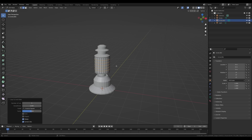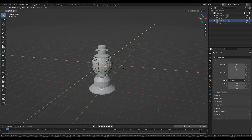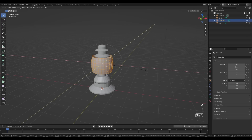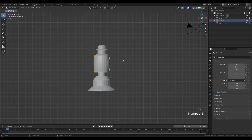We'll make this round — tab in and press Ctrl+R to create a few loops, something like 5 or 6. Enable proportional editing by pressing O, Alt+click the loop in the middle, press S to scale out and Shift+Z to lock on the X and Y axis. Create a nice curvature, then press A to select all and S then Shift+Z to scale back down.